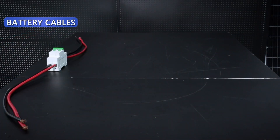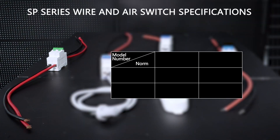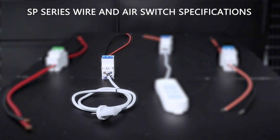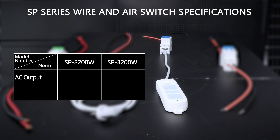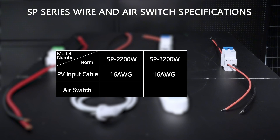Battery Cables, AC Input Cable, AC Output Cable, PV Input Cable. SP2200R and 3200R require battery cable with 6 AWG and switch 250R and 200R respectively. AC Input Wire: 12 AWG, 10 AWG out, switch 20R and 32R respectively. AC Output Wire: 12 AWG, 10 AWG out, switch 20R and 32R respectively. PV Input Wire: 16 AWG, 16 AWG, switch 15R and 15R respectively.